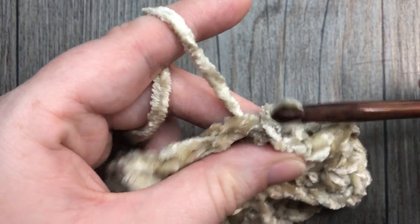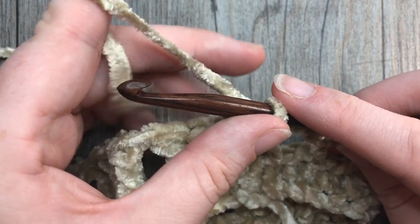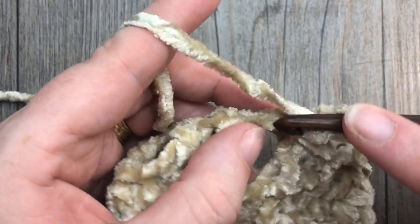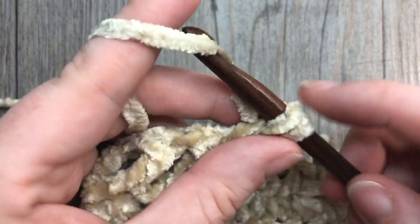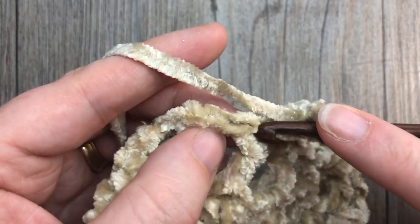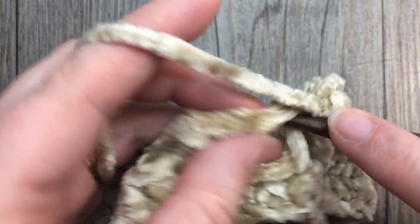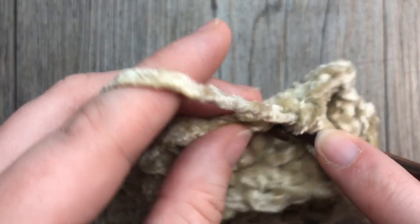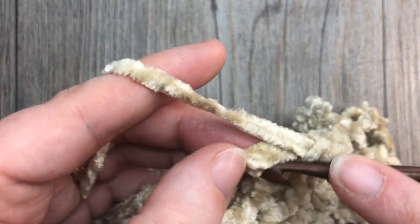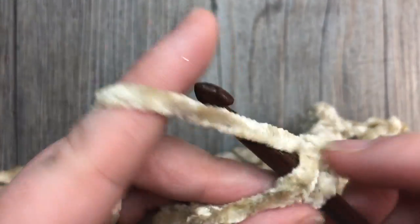At the end of round two, join with a slip stitch into the third chain of your chain four. For round three, chain one, single crochet into the same stitch as joining, and then single crochet into each chain one space and each stitch all the way around. At the end of this round you will have a total of 50 stitches, and join with a slip stitch into the top of your first stitch.